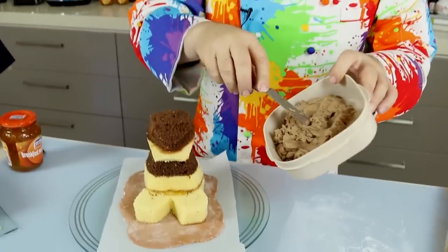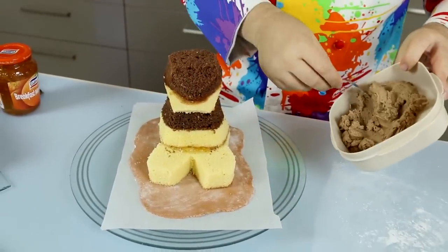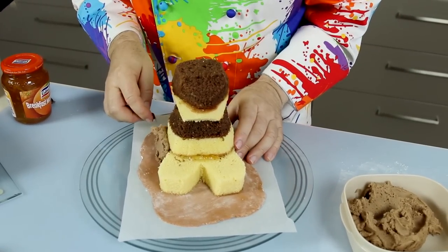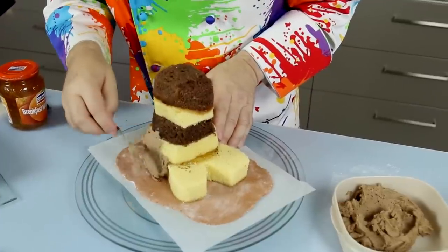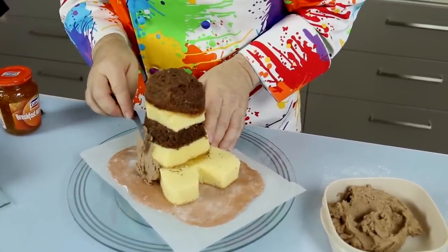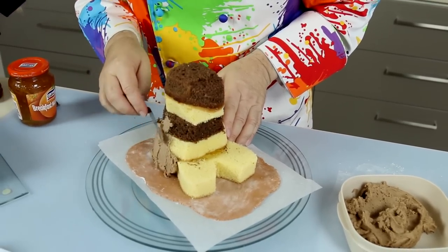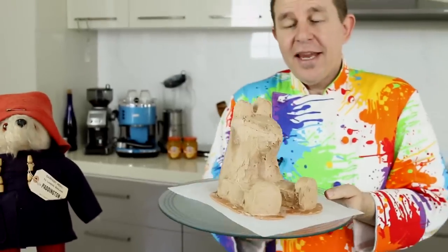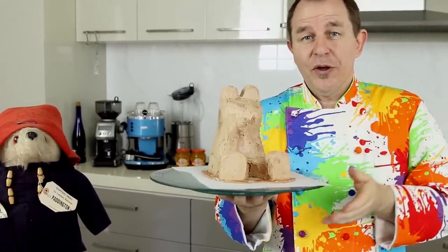I'm going to take that Nutella frosting — you saw it in the first part of this tutorial, sealed in a little Tupperware — and start applying it to the outside. Using a little crank-handled spatula, I want to cover him and get a nice even shape. Now I've got Nutella frosting pretty much all over Paddington, so I'm going to pop him in the fridge for about an hour to an hour and a half to firm up before I put my fondant on.